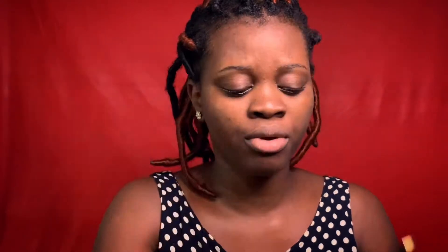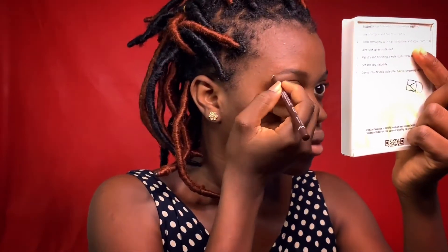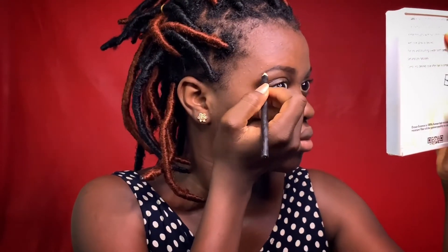I'm going to be using this eyebrow pencil in the shade brown and mixing it with this black eyebrow pencil to give me a dark brown, to get the perfect eyebrow. If you don't know how to draw eyebrows like me, make sure you get your eyebrows shaped. I shaped mine myself. So I'm using the brown one and adding just a little bit of the black — not too much. You can see the colors look the same but this one looks like it's upgraded.